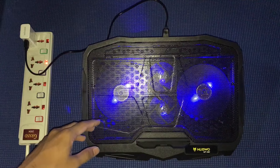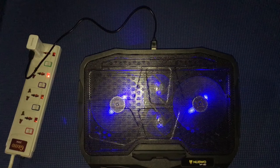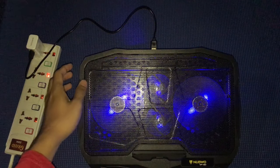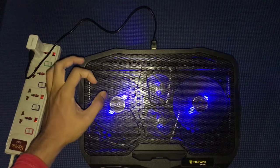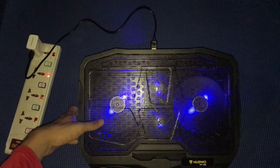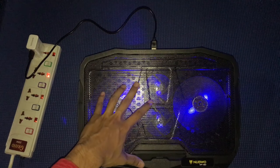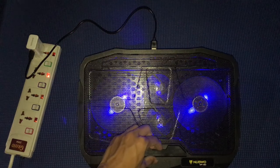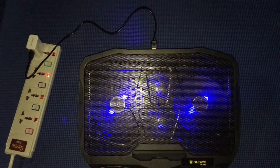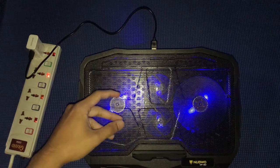So do I like this product? Yes. Do I hate it? No. There are things I don't like, but I can work around them. The fan is kind of loud, but when you're gaming you just put your headset on and ignore the fan noise. Overall I like this cooler pad — it is a great product.